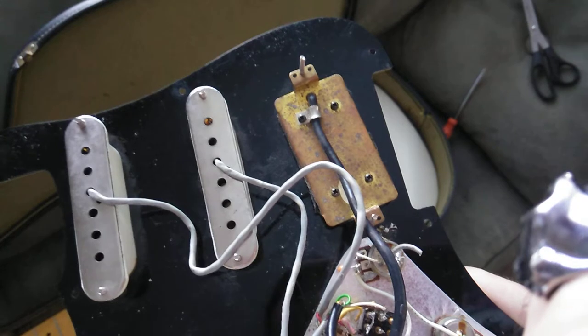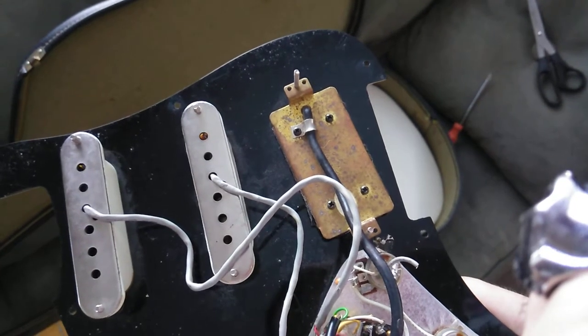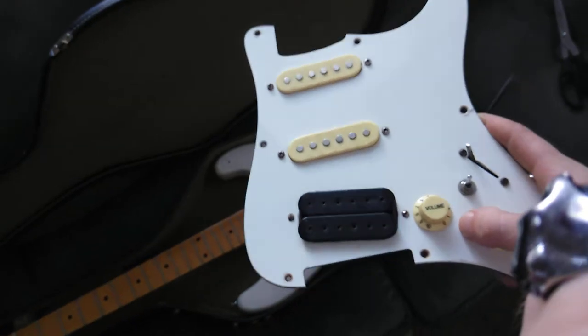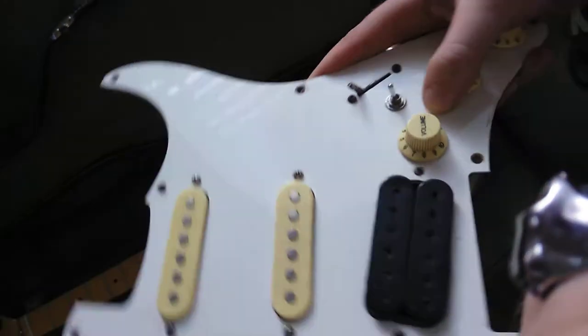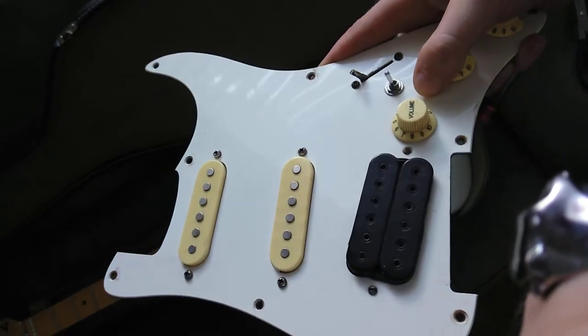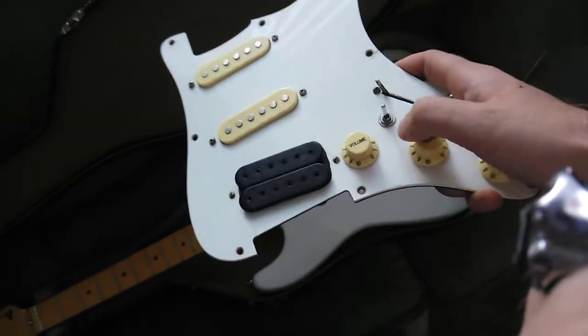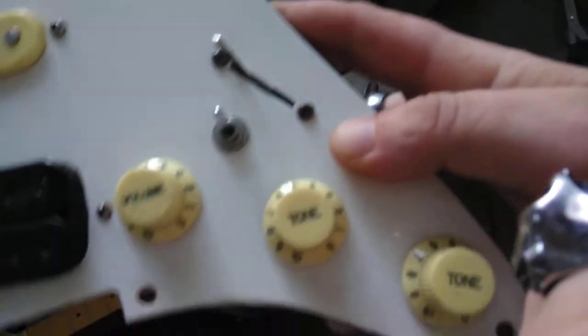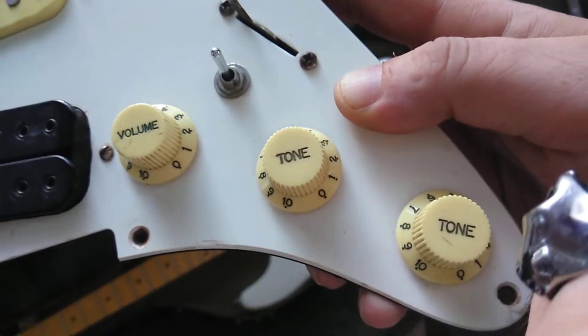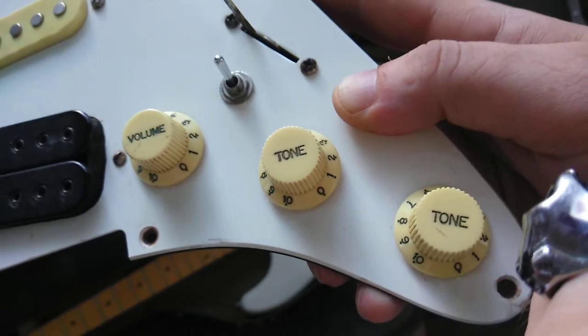Whoever had this in the past definitely knew what they were doing to some degree — they Frankensteined it with an Eddie Van Halen-style pickup, kind of throwing it in sideways instead of straight. We've also got some old cream tone pickups; you can see the age and wear on them, definitely faded out.